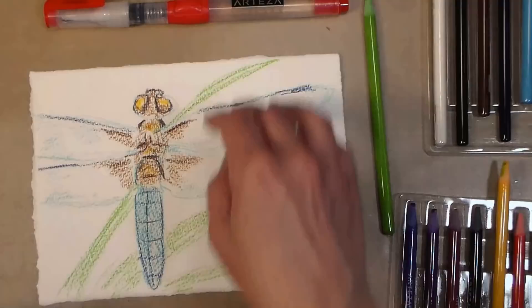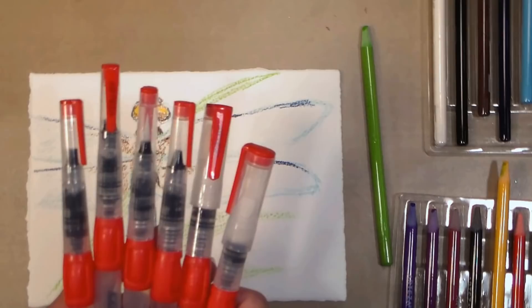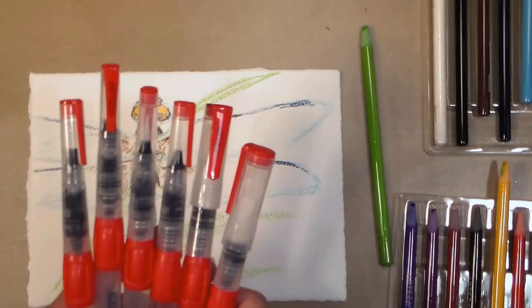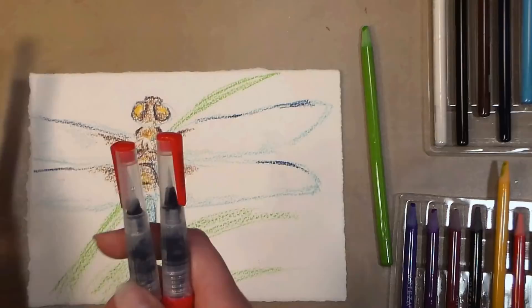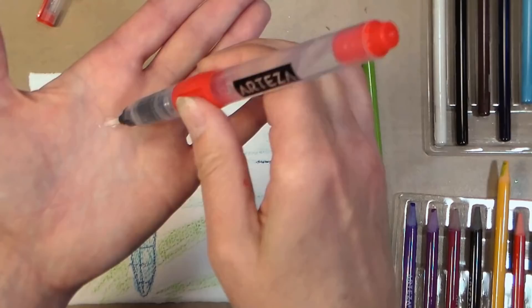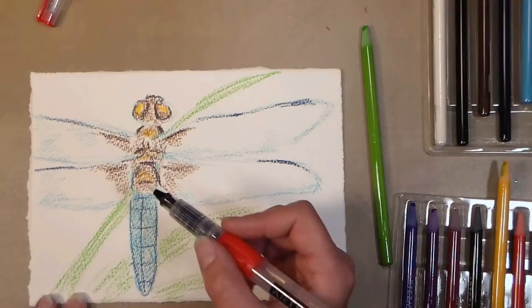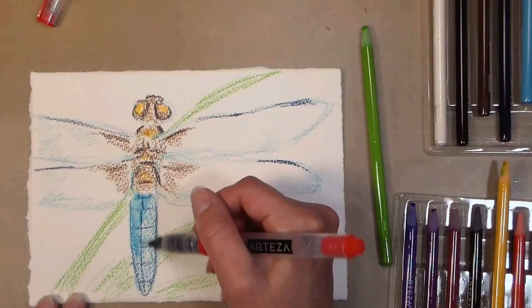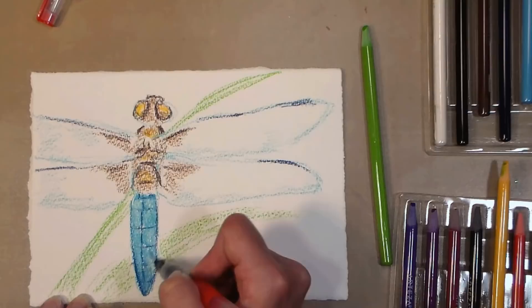These water brushes — you get three round ones and three flat ones in a pack, so six different sizes, which is really handy. For working on the dragonfly body you'll want the smaller or medium size. Keep in mind that these water brushes are very easy to squeeze, but it's easy to go overboard. A little squirt gives you a little drop of water — perfect. A big squirt gives you a lot of water, which is great for a background wash but not for a small area. Squeeze gently when working in small areas, and you can always test it over your hand.